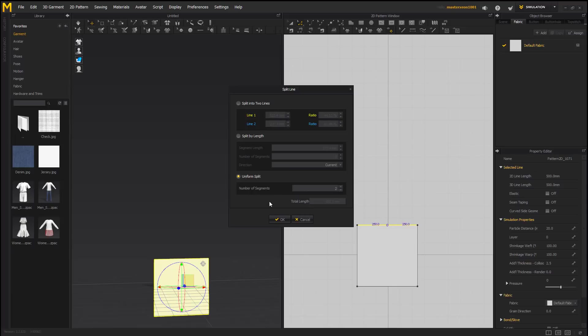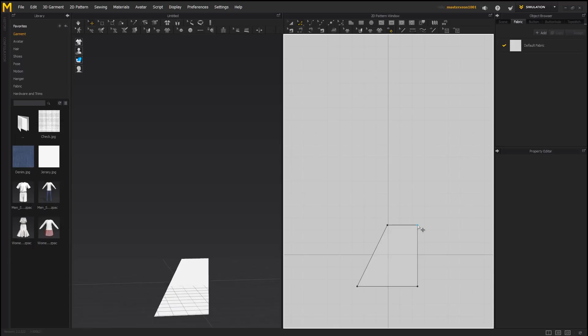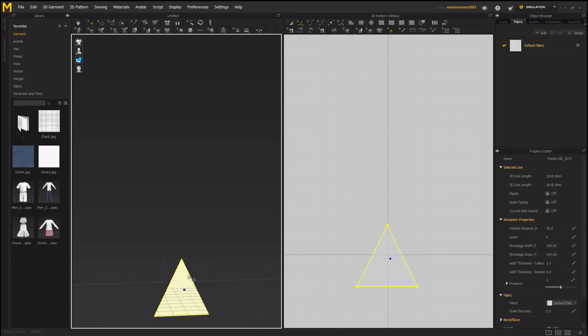Split — uniform split. Then we'll select this point and this point and delete it.